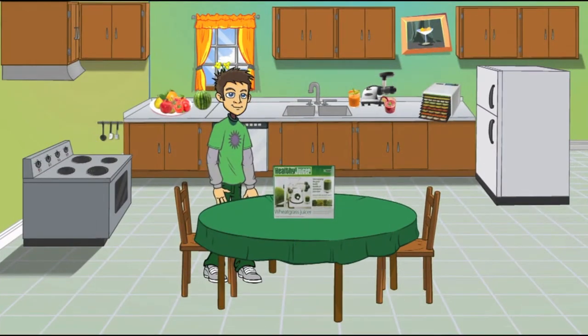Hi, this is Mark and welcome to the Raw Nutrition Kitchen. Today we'll be demoing the Healthy Juicer Wheatgrass Juicer. Let's pull down our screen and see the Healthy Juicer in action.